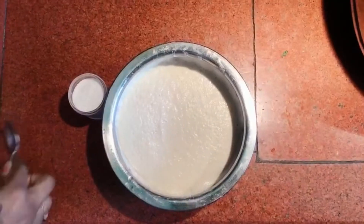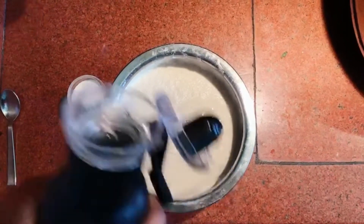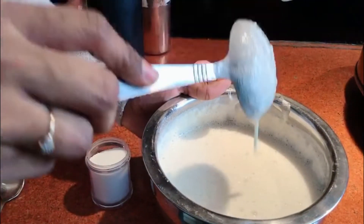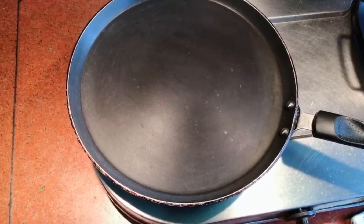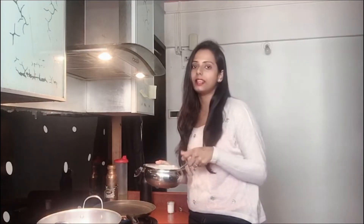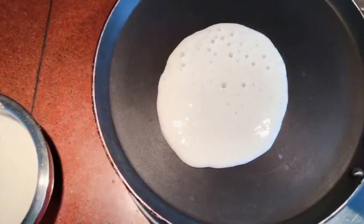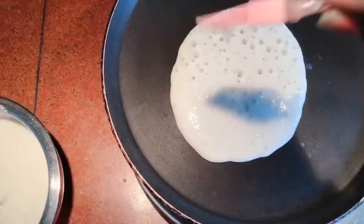First we add a little water, then in the pan we add a little water to get the right consistency. We add a little water to the pan for a little consistency.